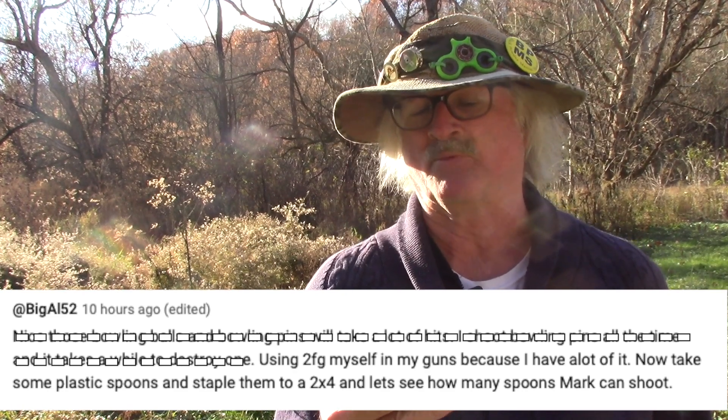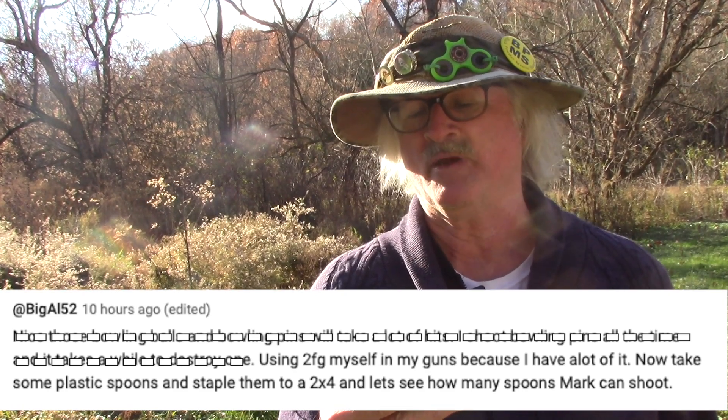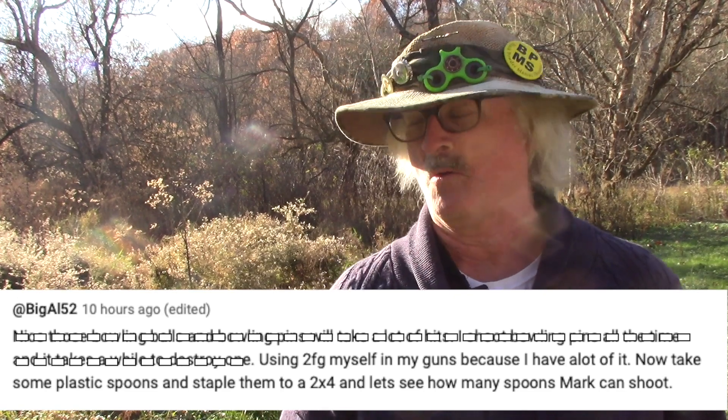Take some plastic spoons and staple them to a board, and let's see how many spoons Mark can shoot. Oh man, that might be a little tough. Let's get this set up and try it. I can't wait to do this one. Maybe I'll hit them, but I know I'll move up closer.